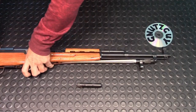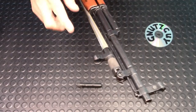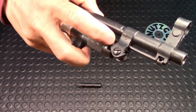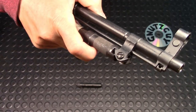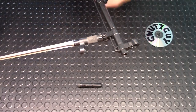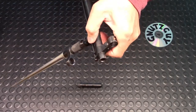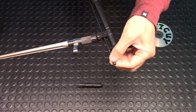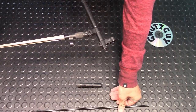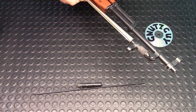Next thing you do is take the bayonet — this is the handle — pull it down, because it'll separate from the bayonet lug. See that? Pull it down, then take the cleaning rod, push it downwards and out. Now you can put the bayonet back to where it was.